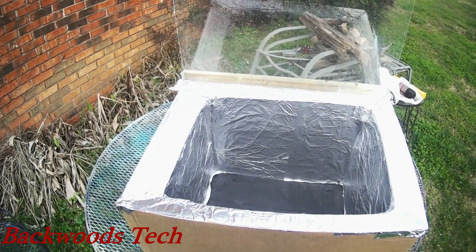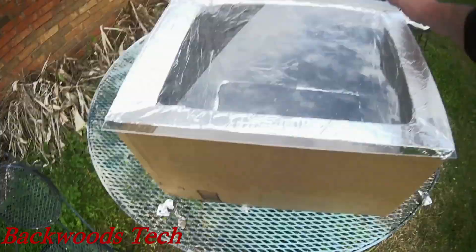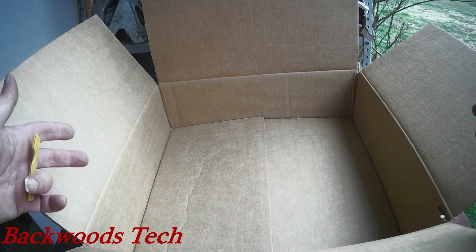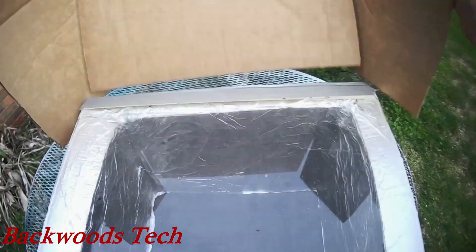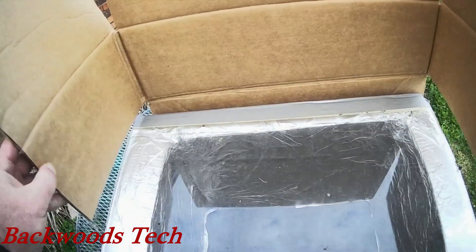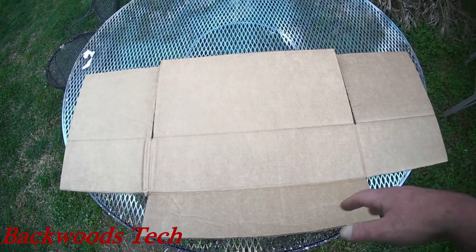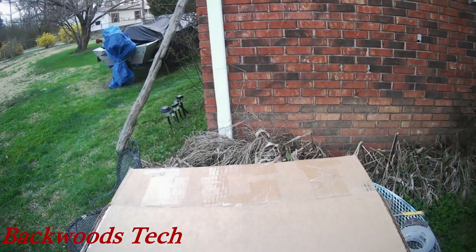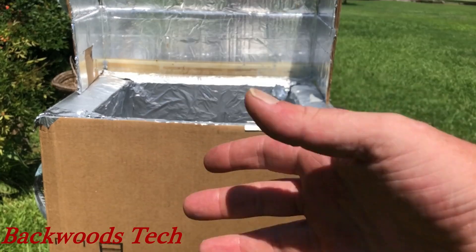We got our lid attached and it works pretty good. I still need to clean up that lexan top, but it looks like it will do the job. This is the box I'm going to use to make my reflector — it's roughly the same size. I got the reflector on there and it is reflective, and I've got it to where it'll fold down over the box. Now that I have my solar oven built, I'm just going to spray paint the outside of it with some black to help retain some of the heat.